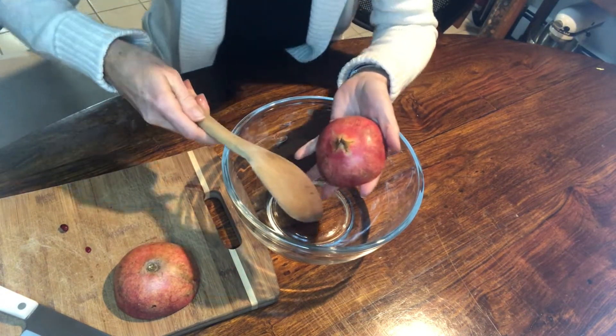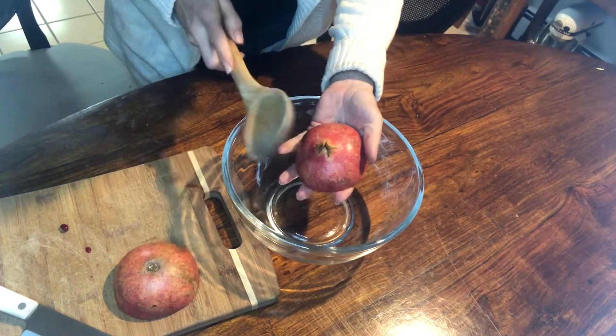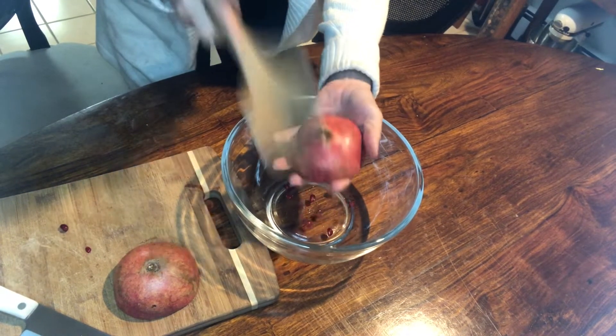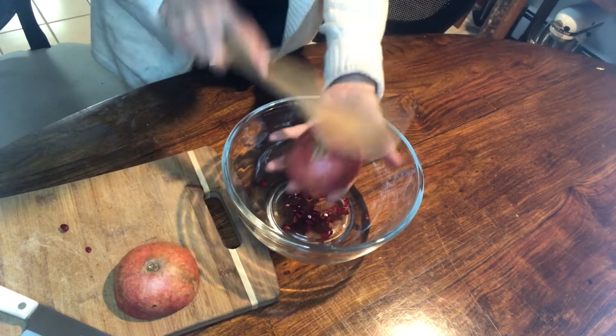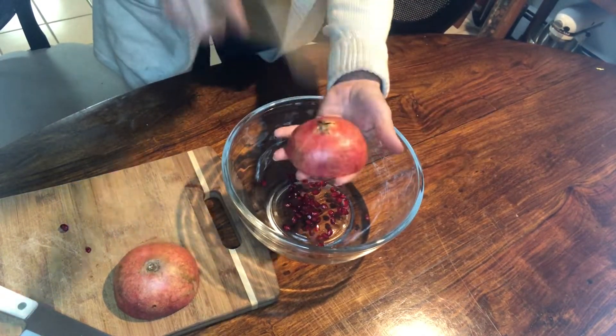I'm going to grab my wooden spoon and smack the heck out of this, and those seeds are just going to pop right out.